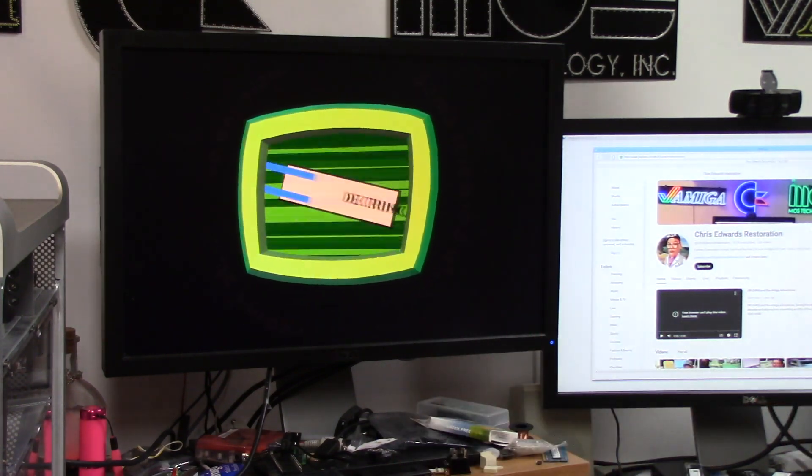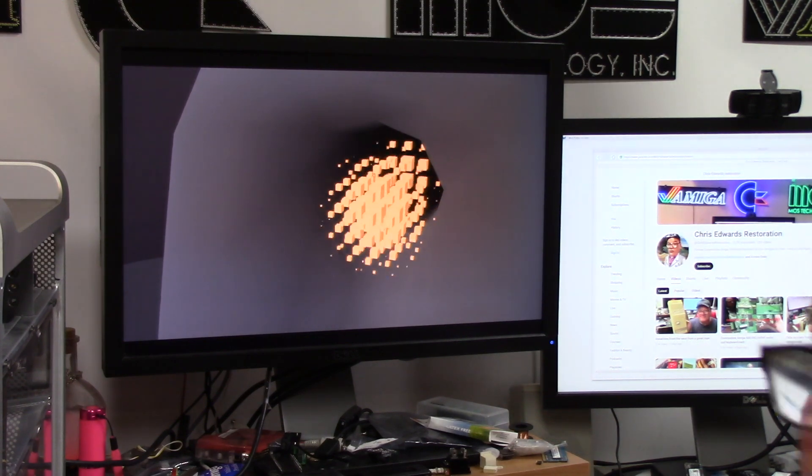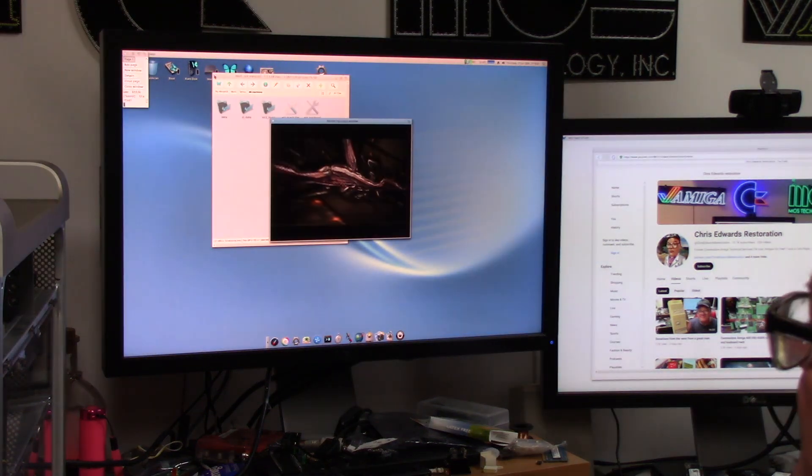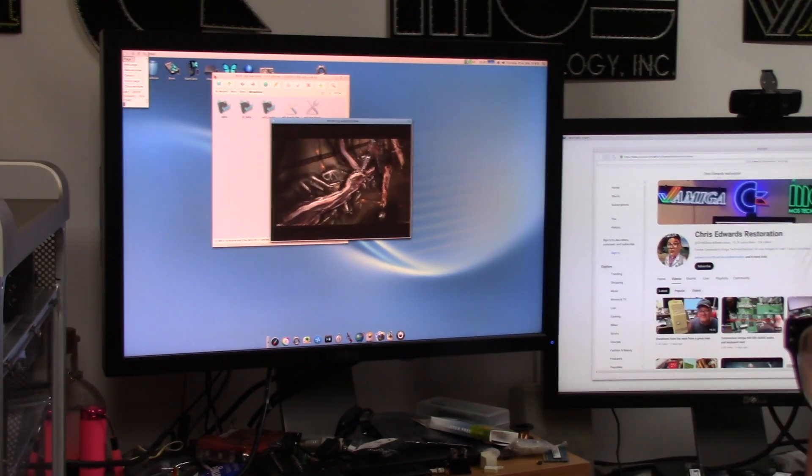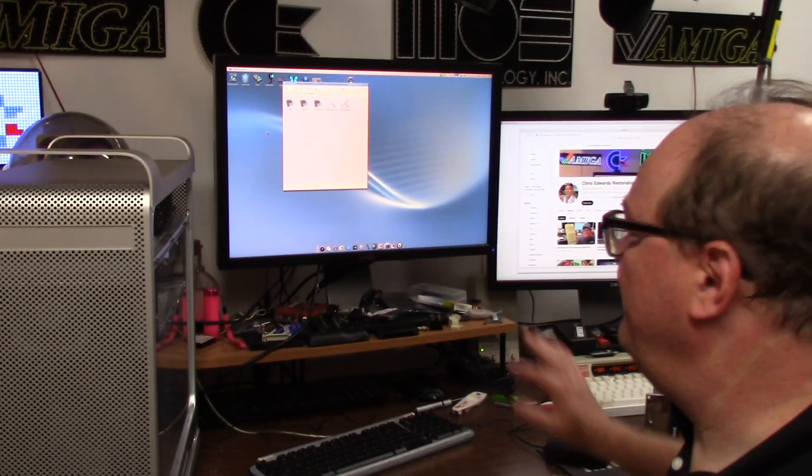Very vivid bright colors. And this can run Amiga demos too — like a 68k demo — and it'll play it just fine. I just have to zoom in so you can see it: full screen Amiga demo. Sorry, I wasn't moving my mouse and my screensaver kicked on. I'm going to close that.